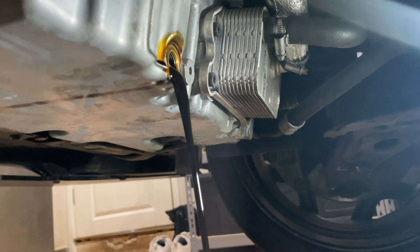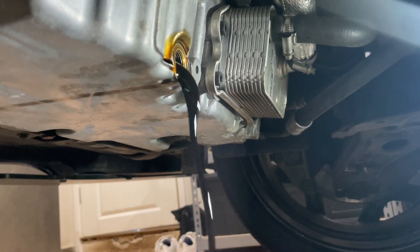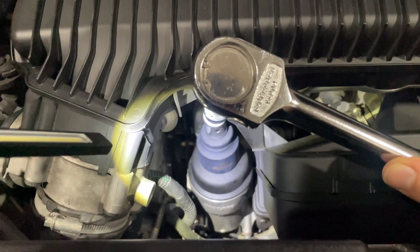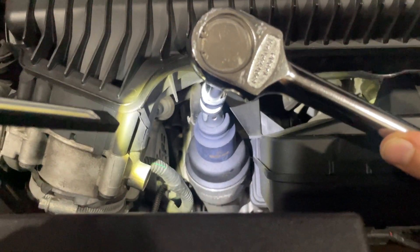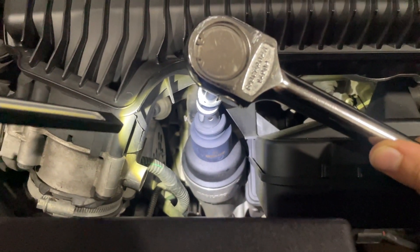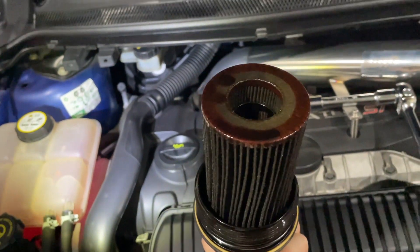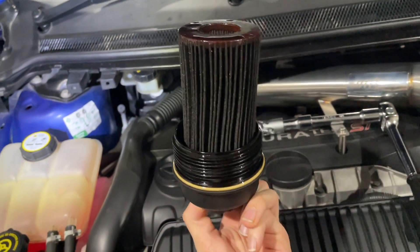I'm just going to let that slowly drain out and I'll cut to me doing the oil filter. I've just drained all of the oil and put the sump plug back in. I'm just going to take the oil filter housing off now and replace it with a brand new filter. Here's the housing — just undone it. And that's the condition of the old filter.